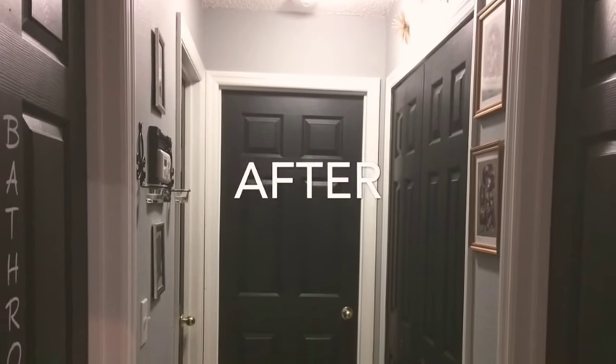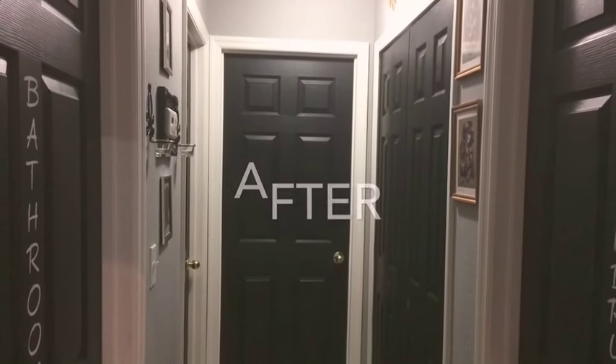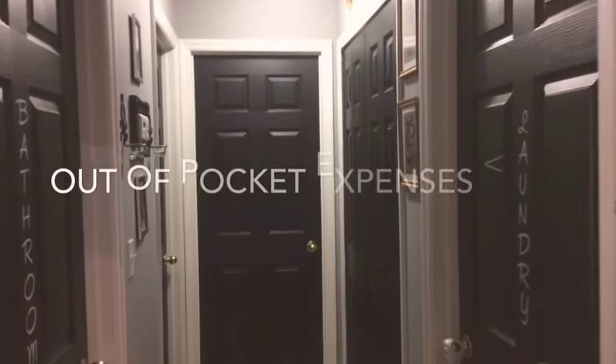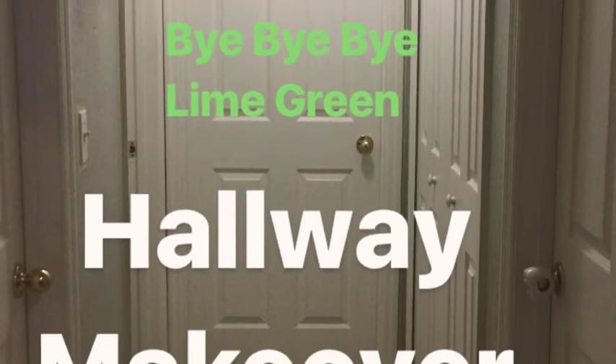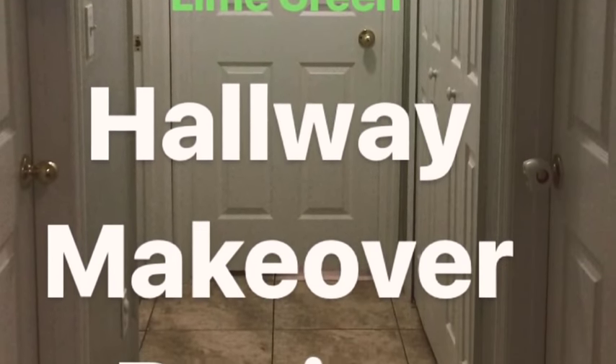What I decided to do was look around my house and find all of the products that I could find and use to recycle, and only spend as little as possible. Total I spent just under $20 for this makeover.